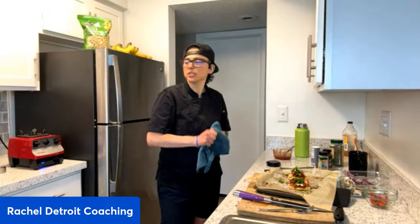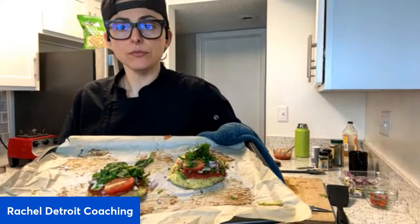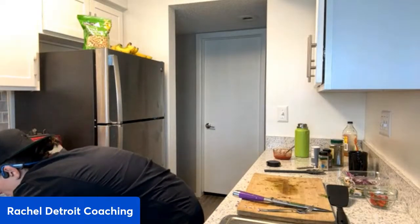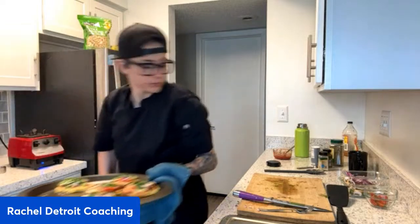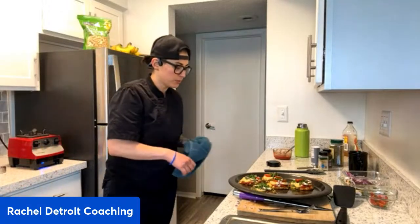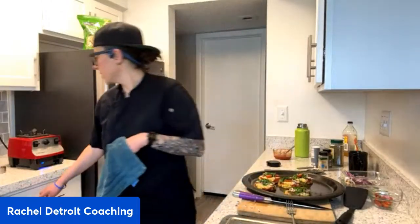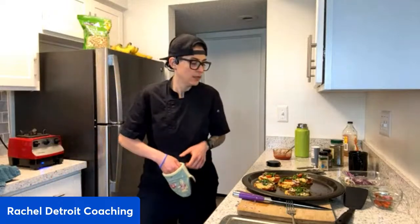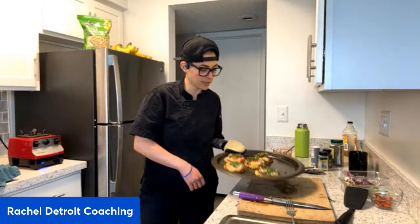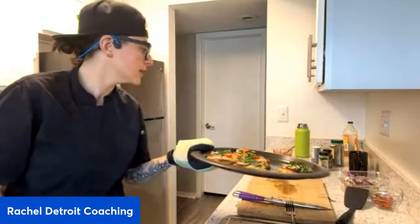And look at these ones — these ones don't even have the cheese on them. I'm going to pop these in the oven and then pull out the other ones to show you the final product. I'm not disappointed — they're just beautiful, absolutely beautiful. I don't know if you guys get this way about your food, but these babies are beautiful, awesome, and delicious.